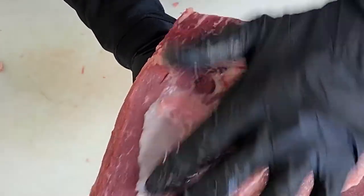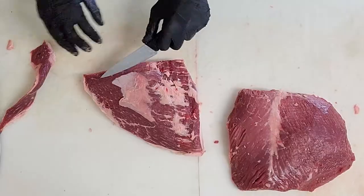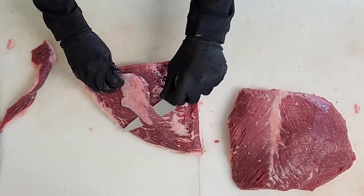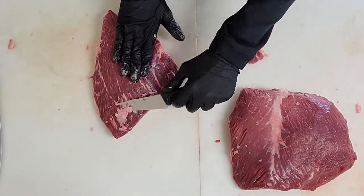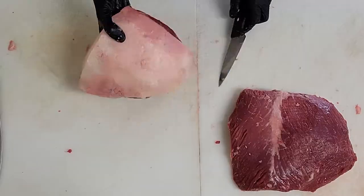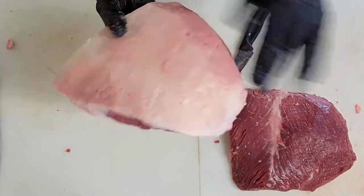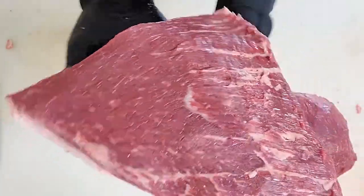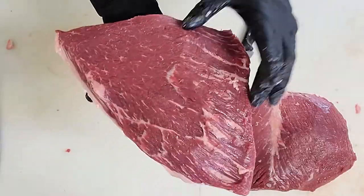Now we're going to remove this silver membrane, which is extremely hard to chew through. We are going to leave all the fat on the back of this picanha because it's going to help it when we cook it as a roast. The other side should look like this, where it's nice and cleaned up and the silver removed.